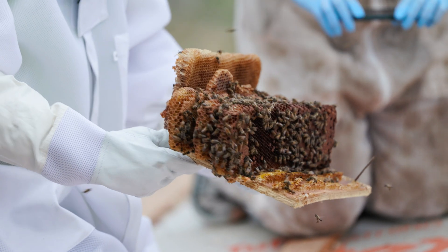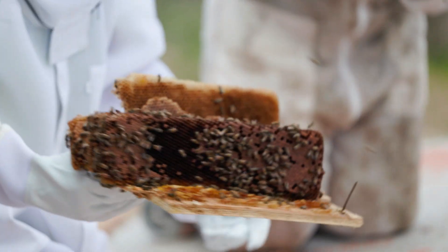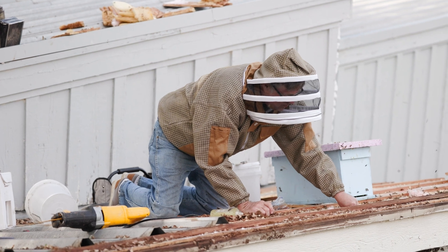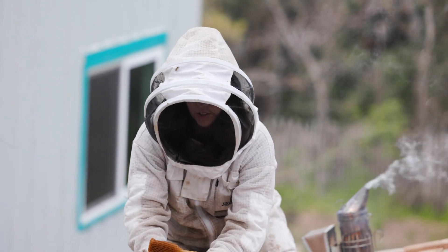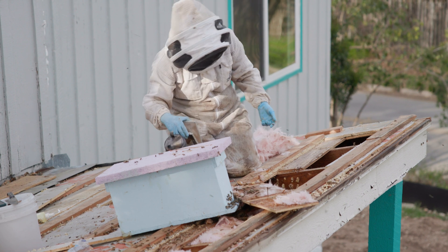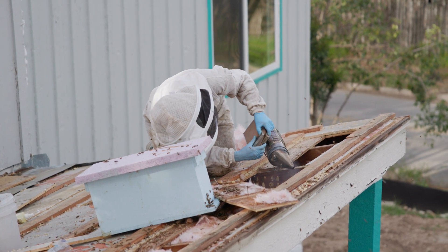We took all of the comb out of the hive, even the honeycomb, because we want to be able to give those resources back to the bees. Since we were removing their location, we want to make sure that wherever they get set up, they have as many resources as they had in that hive before we took them out. It's important to make sure that we get everything for the bees so they can reuse it.